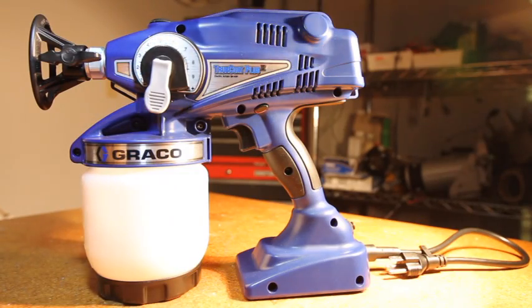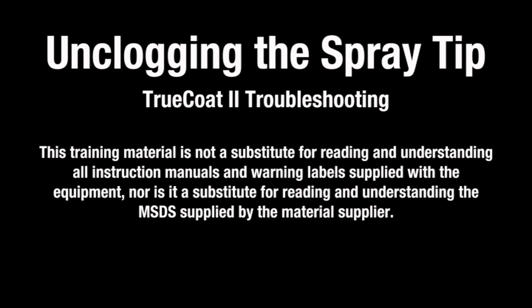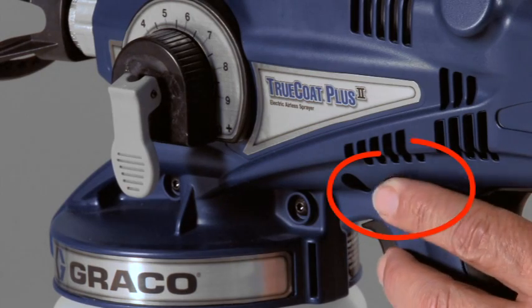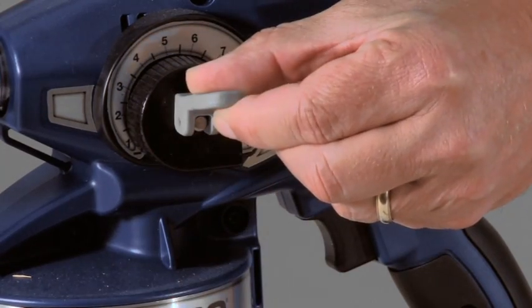If you are still experiencing problems with your sprayer, continue to the next troubleshooting video. Occasionally, debris can accumulate and clog the spray tip. To unclog a tip obstruction, engage the trigger lock and lift the prime spray valve up to release pressure.